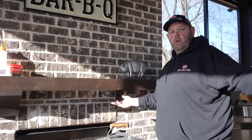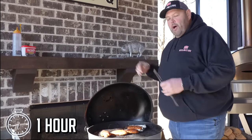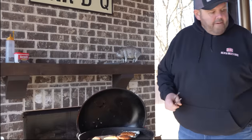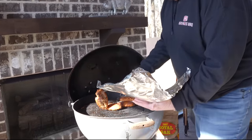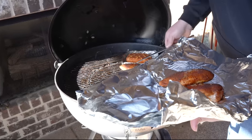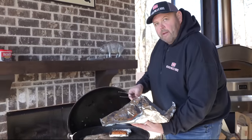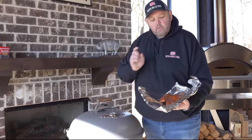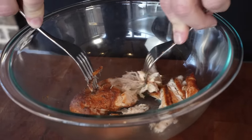We're hitting about 165 to 170 degrees in all the chicken breasts. I've got some foil here — I'm going to lay these chicken breasts in the foil, wrap them up, let them steam, and then I'm going to shred these things. Let's get them over to the table and get ready. I'm going to leave that cream cheese on there a few more minutes, let these cool down, shred them, and we'll get that cream cheese and make this buffalo chicken dip.